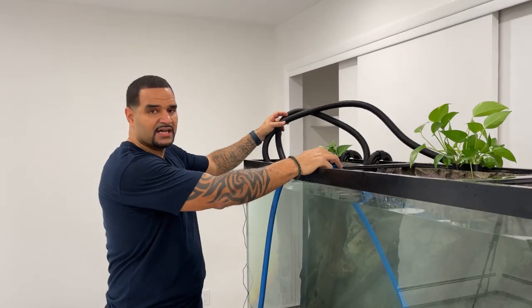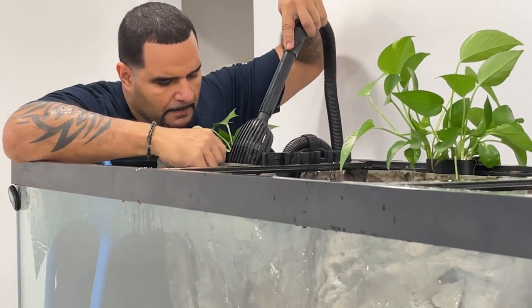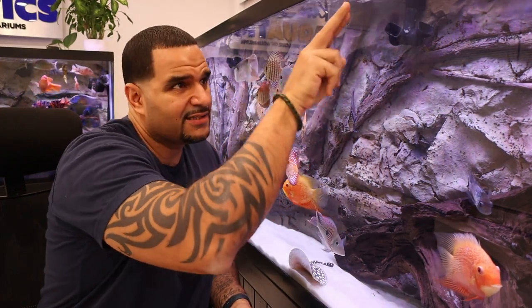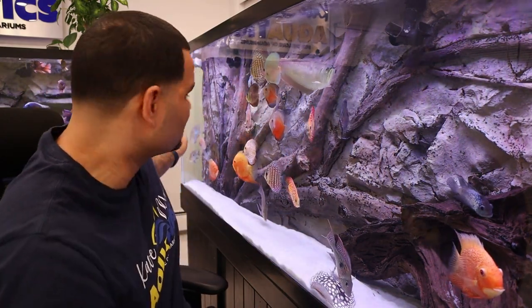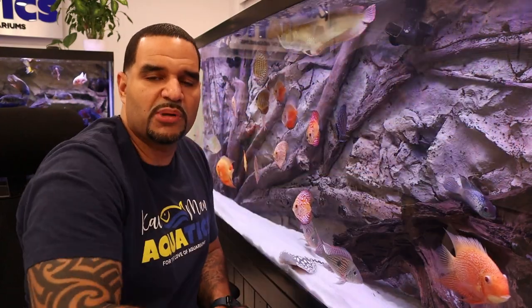Luckily my first attempt at correcting this did the trick. During the big move, bringing all my tanks into the new fish cave and setting everything up again, it was the perfect time to redo the filter intakes on the 150. What I did was install both filter intakes on the left side — same side — with the two filter outputs in the same location, water at the surface going towards the right. Now when water returns across the bottom towards the left, both filter intakes are behind the background on the left-hand side pulling water behind the background, which helps create that circular pattern. There's no dead spot, no detritus buildup, and everybody in the fish cave is happy.